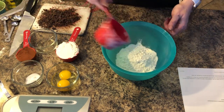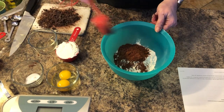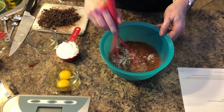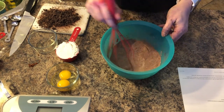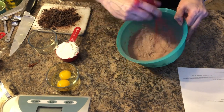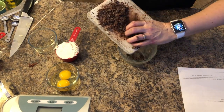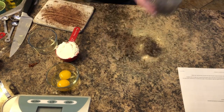I'm adding my flour, cocoa powder, salt, and baking soda and whisking for about 20 seconds. I'm going to set this aside. Now I'm going to melt my chocolate in the microwave, mixing it every 20 seconds until it's melted.